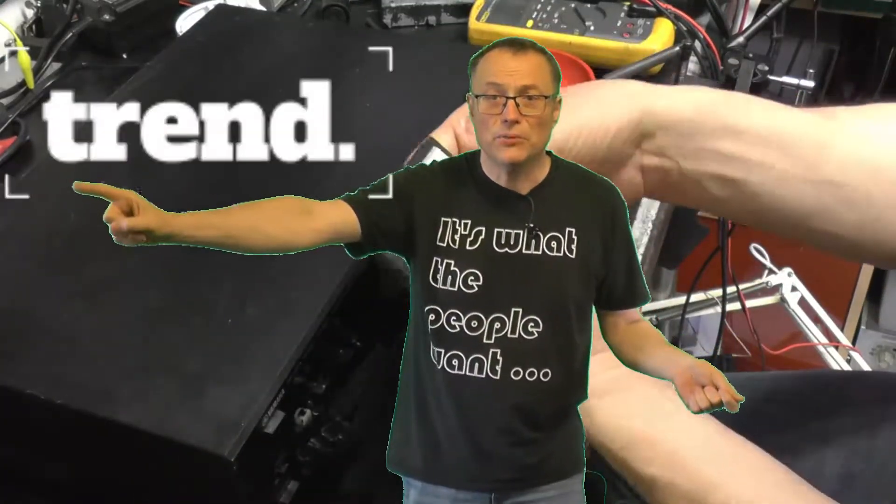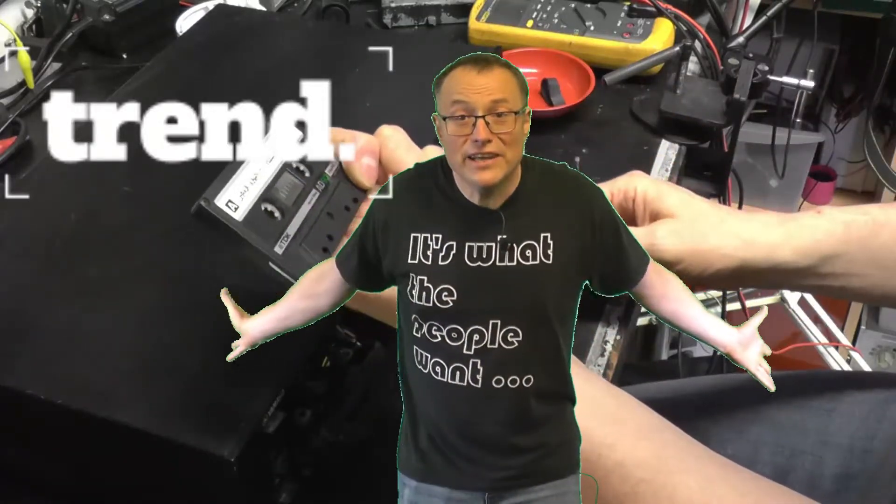Quick mention to the wonderful people at Trend Visuals who have lent me their green screen. Thanks a lot guys.